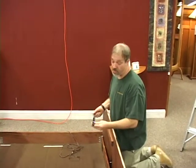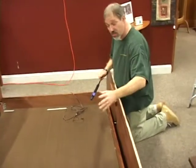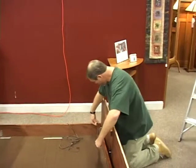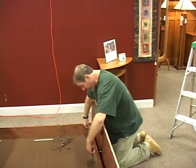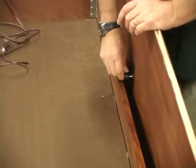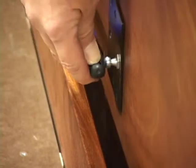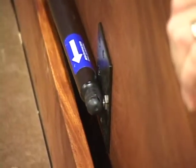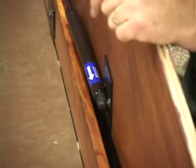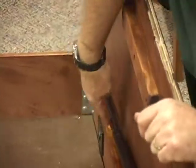You'll notice the strut will say 'mount this end up' — that's the arrow going to the ceiling. All you do is pop it in. Make sure the arrow is going to the ceiling and pop this in. Sometimes if it doesn't quite line up, you lift the side up or down a little bit and then tap it in. That's how you mount the side and your strut.